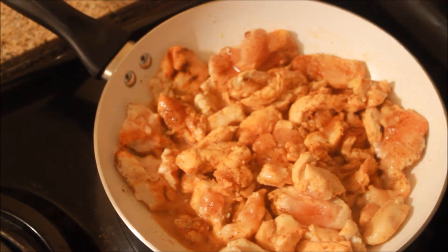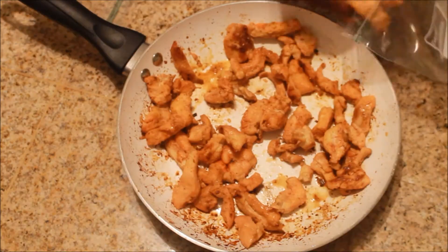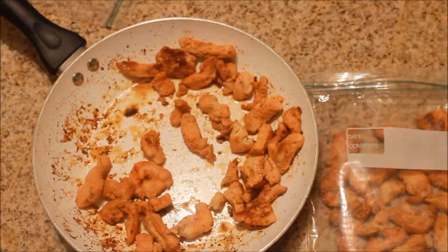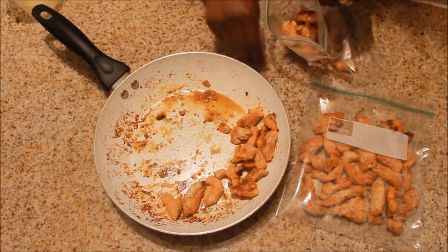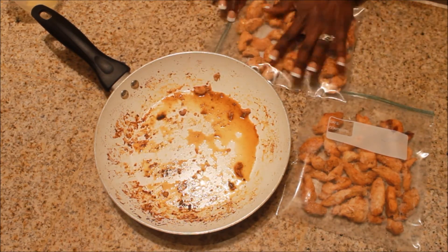Once the chicken is cooked all the way, I remove it off the stove and put it to the side to cool completely. Once the chicken is cooled, I start to put it into Ziploc bags. You want to put it in the bag in one layer — you don't want the chicken to be clumped together, because if it freezes clumped, it's going to be clumped when you try to use it, and there is nothing worse than trying to separate frozen meat. It's almost impossible.